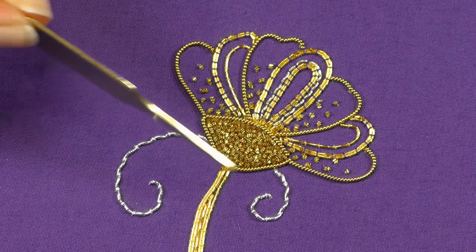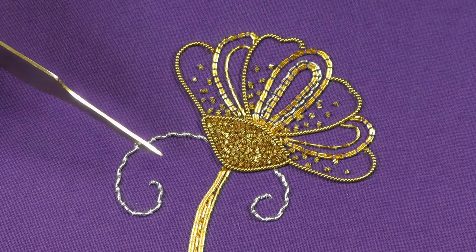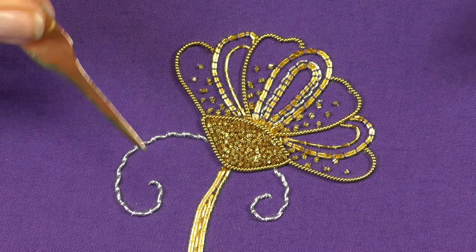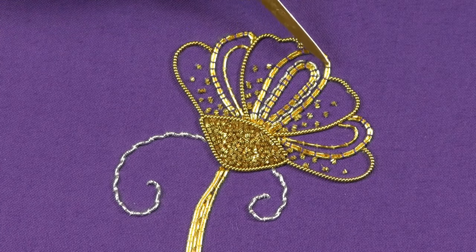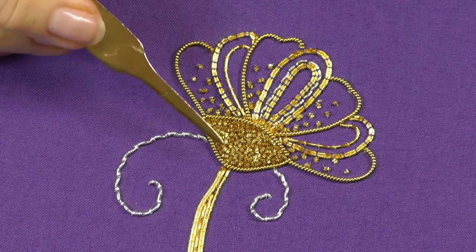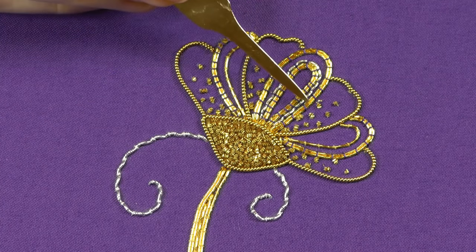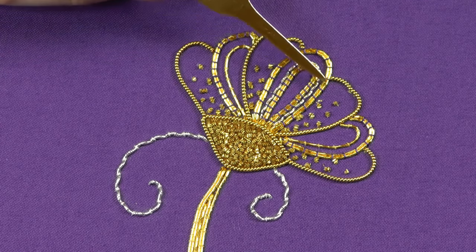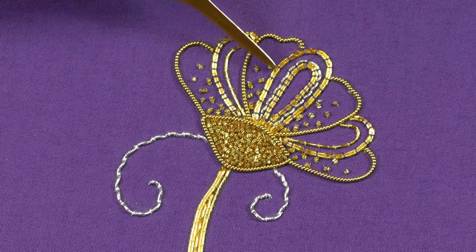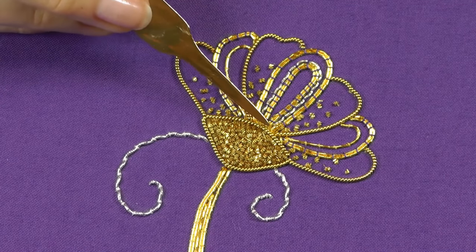I've added some more details to the flower using the techniques I've already shown you in previous videos, so I'll just run through what I've actually done here. Firstly, we've done some more couching of our Japanese thread — the same technique that's down the stem here. I've worked this center petal first, and I've taken two strands together around the outside of the petal, plunging them where they meet the purl-purl here.